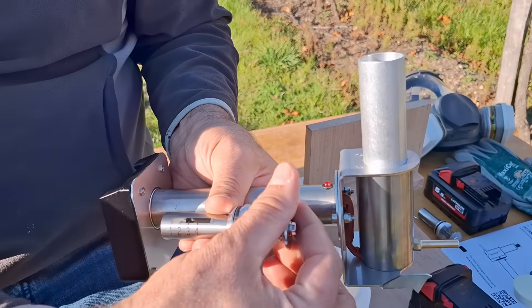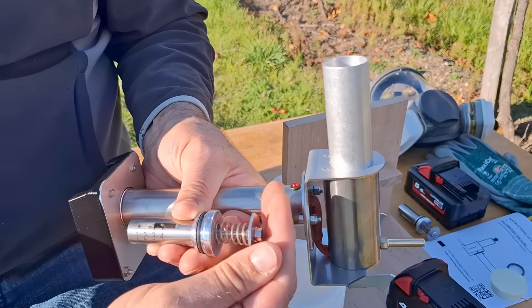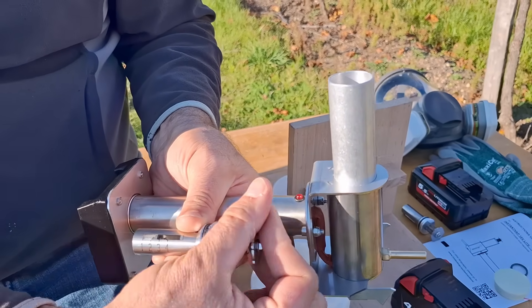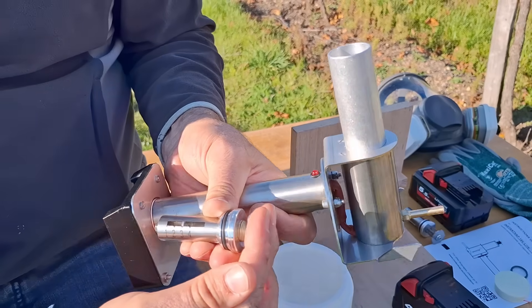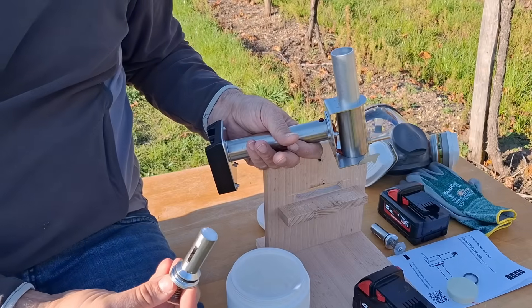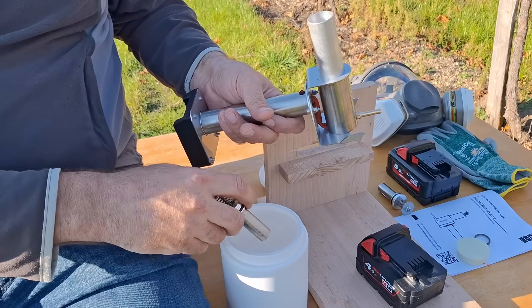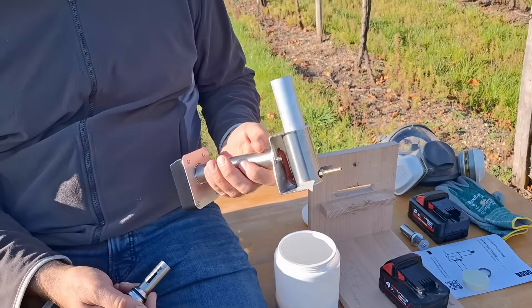As you twist — I'm increasing as I undo the screw, and as I twist back I'm decreasing — so you can set the quantity. You just push into the oxalic acid, and when you put it in and press it, it falls into the cooking chamber and starts vaporizing.